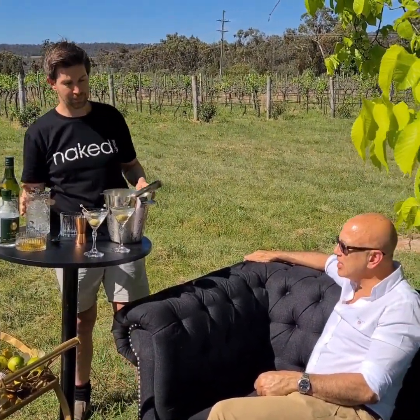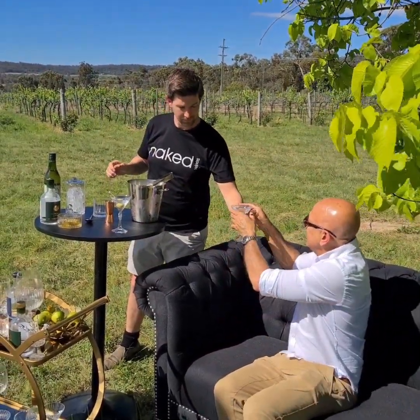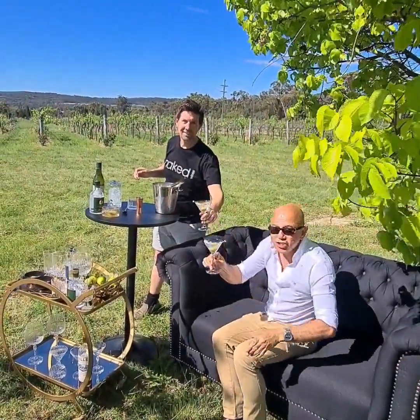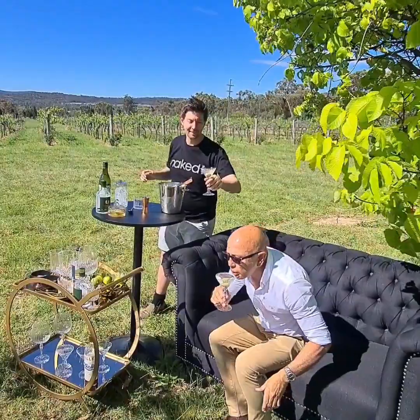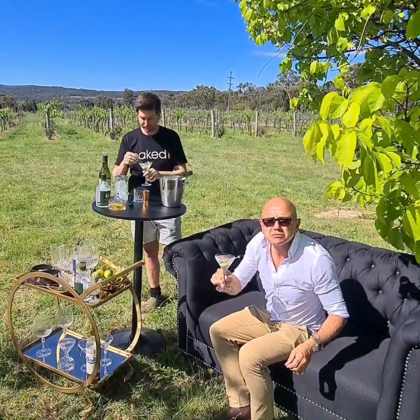It looks delicious, Andrew — I'm thirsty. Cheers! Delicious.